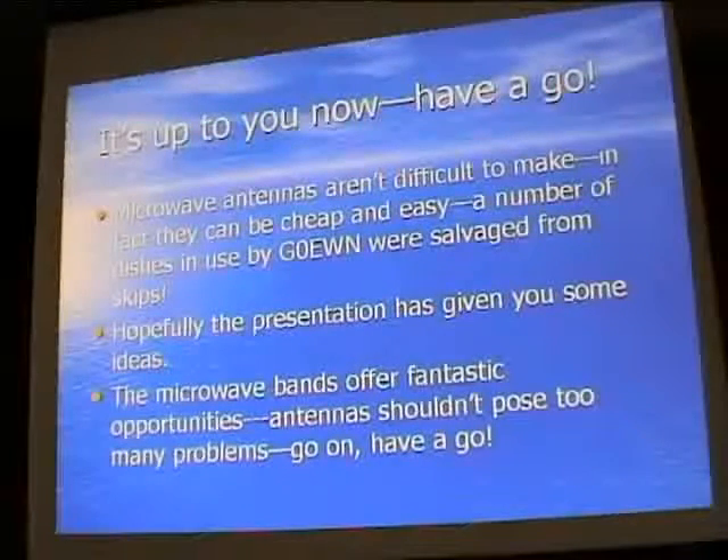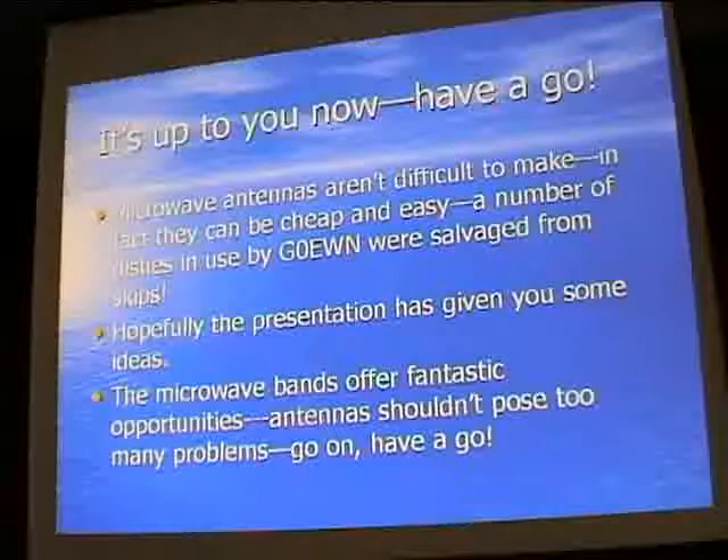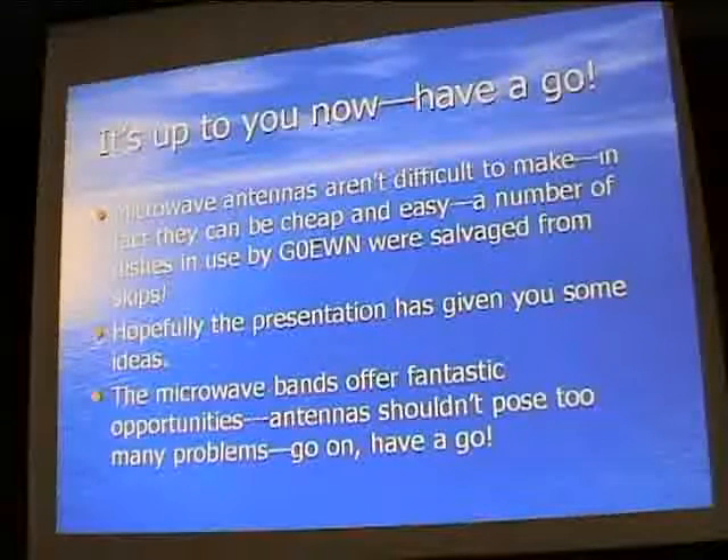So that's it really - microwave antennas aren't difficult. In fact, they can be very cheap and easy - a lot of mine are salvaged from skips. Hopefully you've got a few ideas you hadn't thought about before to help you get started and have a go.